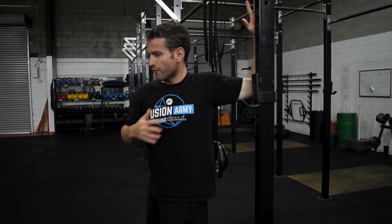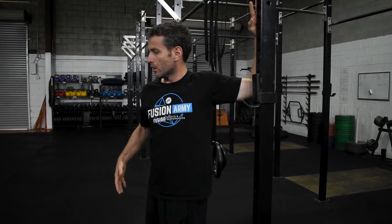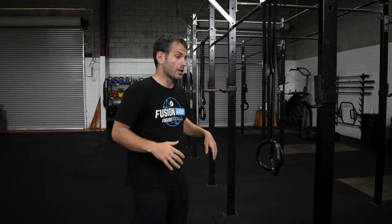Stretch two is as simple as getting yourself in a doorway — I'm using the upright on the pull-up rig here. There are three different stretches you can do. First one: get my elbow in line with my shoulder and turn away from it, getting a big stretch through my pecs, anterior delts, and bicep — really opening that chest up. Hold for 15 to 30 seconds, breathing into it. As we breathe in we can increase the stretch, then alternate sides — 30 seconds to a minute each side.